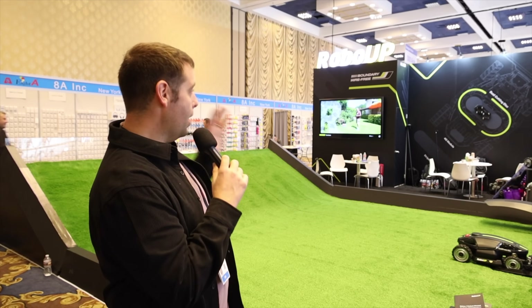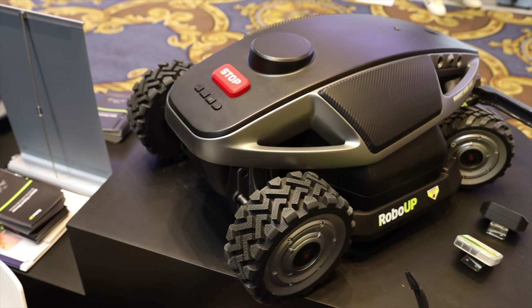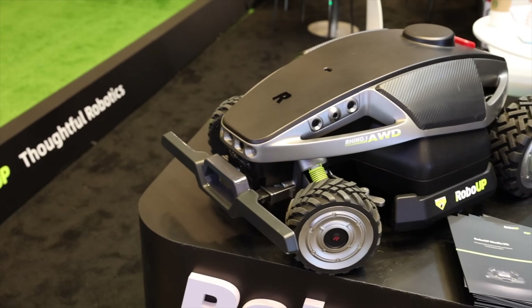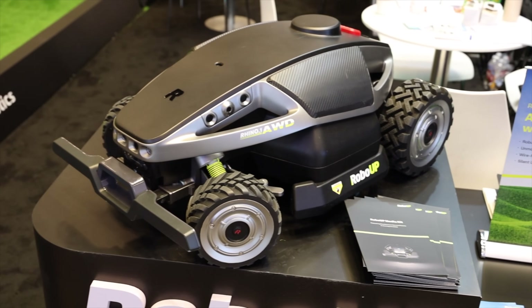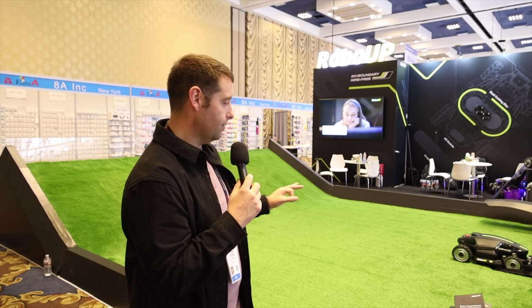Nathan, it's been a pleasure talking to you — I'm glad I got to meet you today. Have a great CES. So that about wraps it up here at the RoboUp booth covering the Rhino One. I'm super excited — they're actually going to be sending me one that I can try out, test, and demo in real life on my yard so you can see how well it actually works. Look out for that video around April. I'll have one and give you guys the full review. Thanks guys for watching — be blessed, I'll see you in the next one.